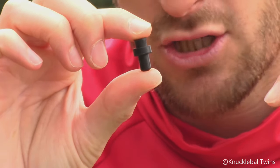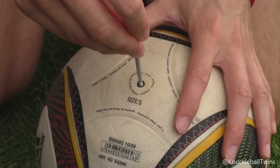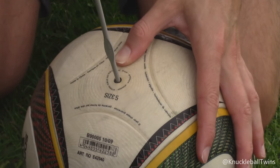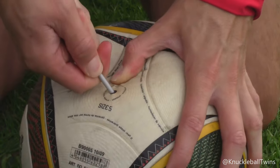You need Vaseline as the third item, and also a pump. So I've got my crochet hook and we're going to put the hook straight into the valve itself, and with a bit of force you're then going to attempt to pull the valve out.